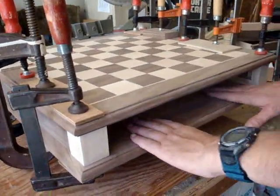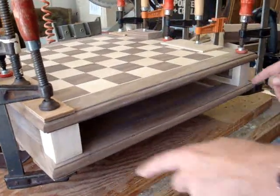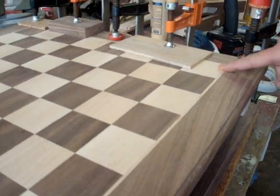One thing to remember when assembling the top of the chessboard is to make sure it's going the right direction. In this case the drawers are going to slide through here, so I want that on the side the player sits — which means you want to make sure the lower right corner is white.